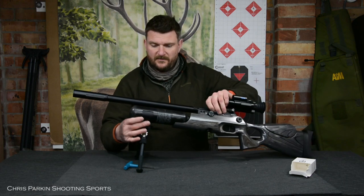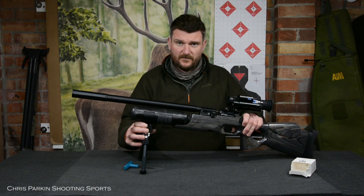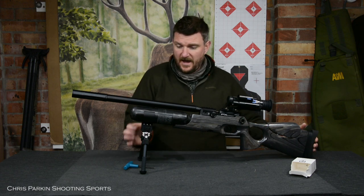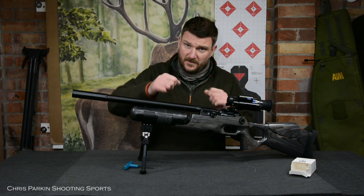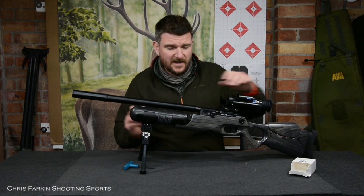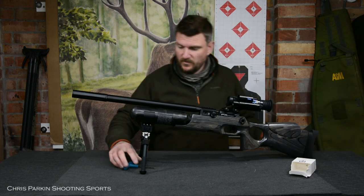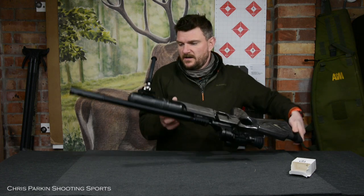I can put the rifle like this and just make sure when it's slackened off that it's aligned perfectly for vertical, so that everything's going to set up nicely and I'm not going to be twisting the rifle too much. Because that could of course undo the bottle slightly, which is why it's important to make sure it's clamped up. So with the rifle vertical within it, I'm just going to turn this over now.